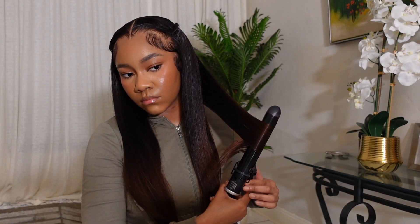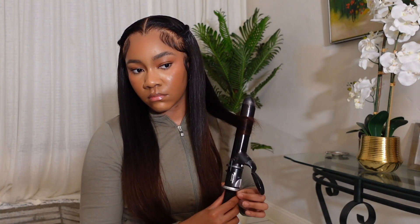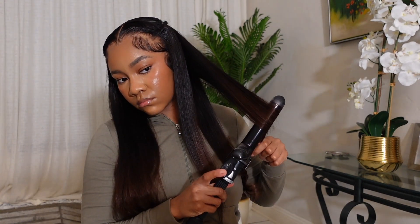I saw a girl's video saying she uses mousse to lay down flyaways, so I had to try out that hack. The last thing I did was curl the ends of my hair away from my face, and that really put the cherry on top of this hairstyle. I love love love how this came out.